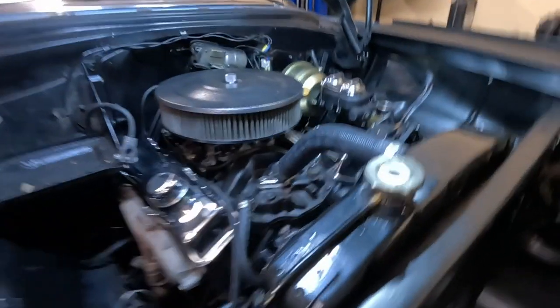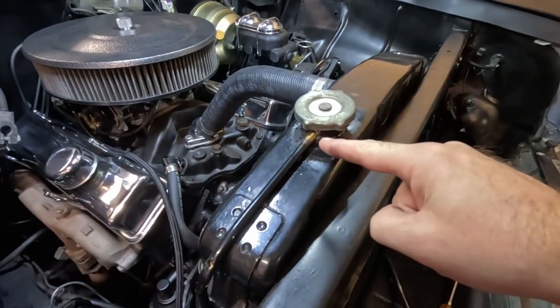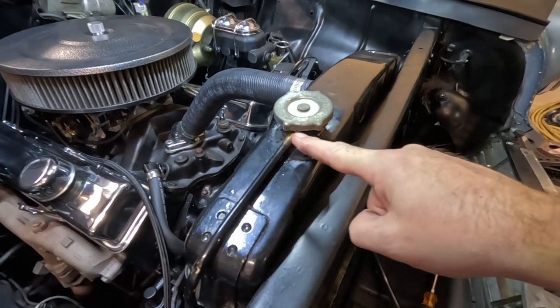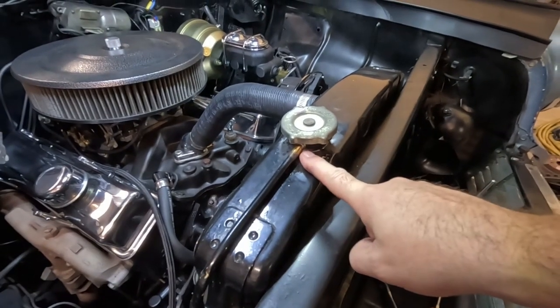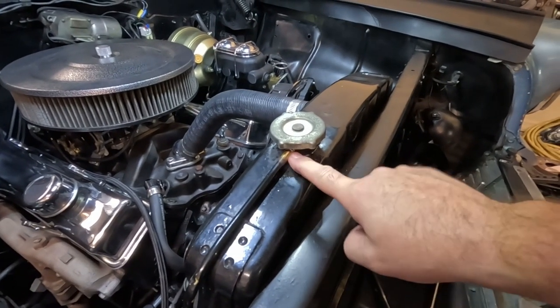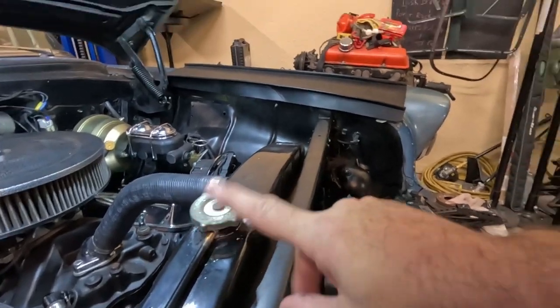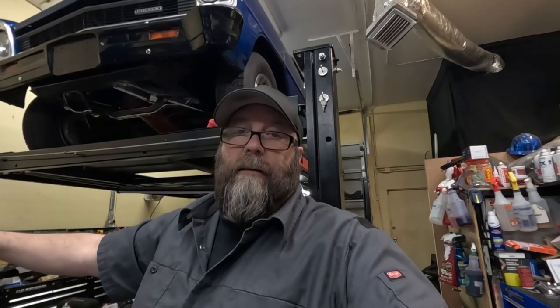Second problem: pulling this in and out — radiator in and out — a horseshit soldering job that the factory did. The tube busted off. I've never soldered brass before, I'm not a plumber. Had to learn how to solder. Got it done. But it's just one of those things where you think you've got it and then you realize you ain't got it.